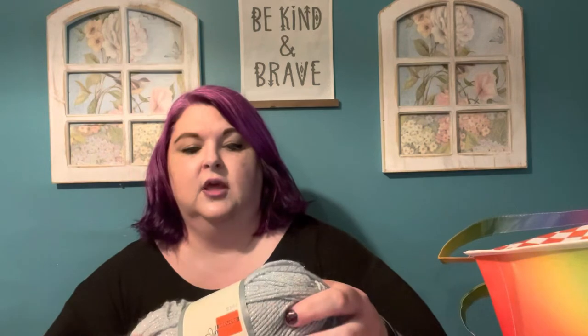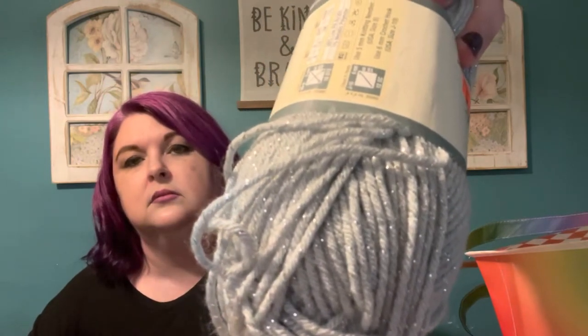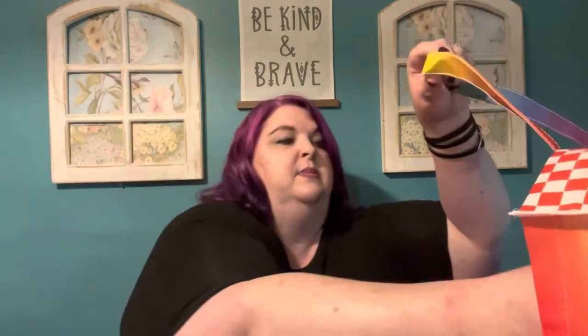The next one is a low-pill acrylic — 99% acrylic and 1% metallic polyester. It was $3.99 and I got it for $0.99. It's a weight 4 with a recommended 6mm crochet hook size, and you can wash and dry it.